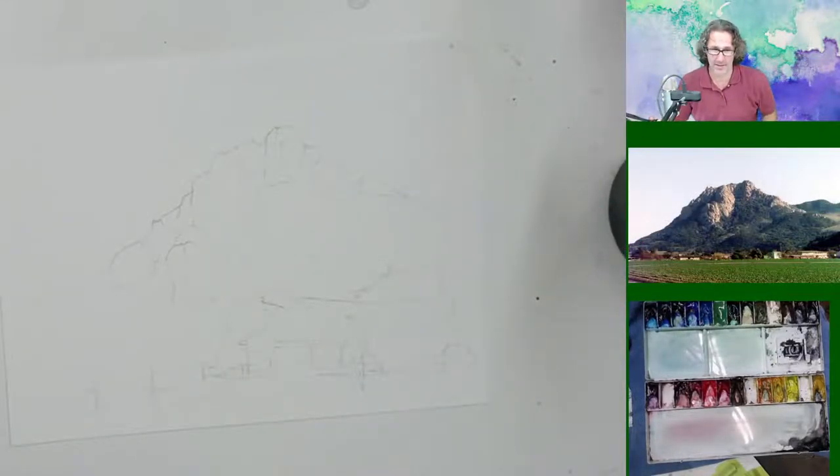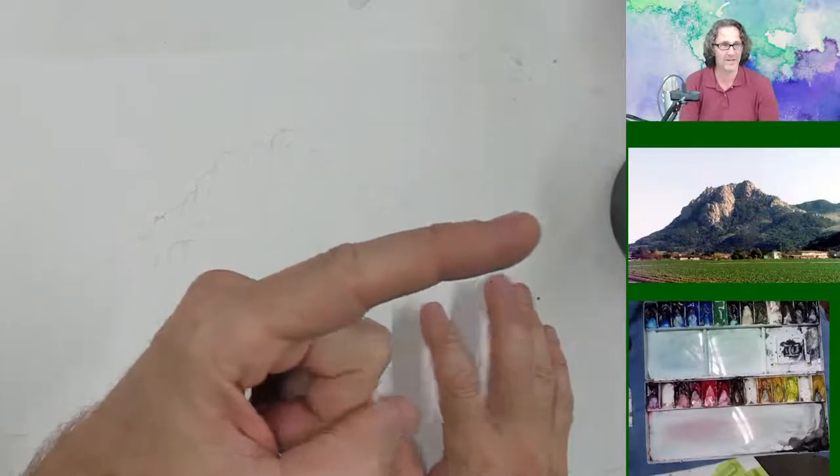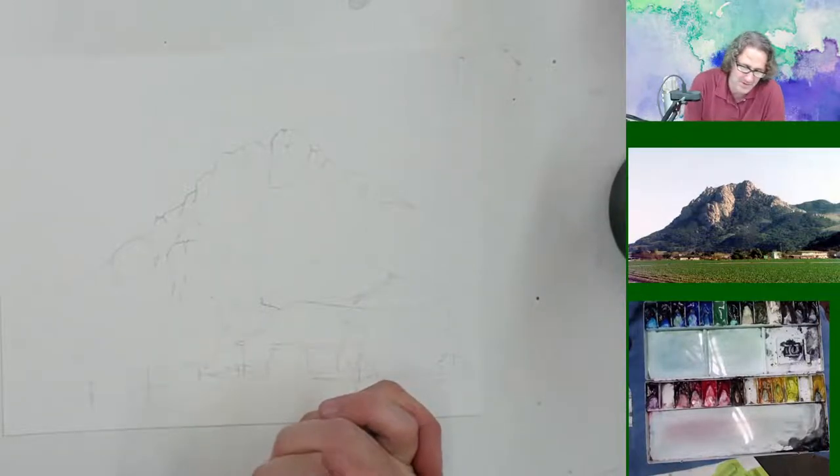All right, everybody, welcome to the studio this evening. And look, my mic is working — first thing right out of the box. I hate when it doesn't work. I hope everyone is doing well this evening. I'm excited to paint what I've got here. You can see the background image over there — it's a place near where I live, a couple of miles away, called Hollister Peak. It's a beautiful mountain. I pass it every day on the way to work.